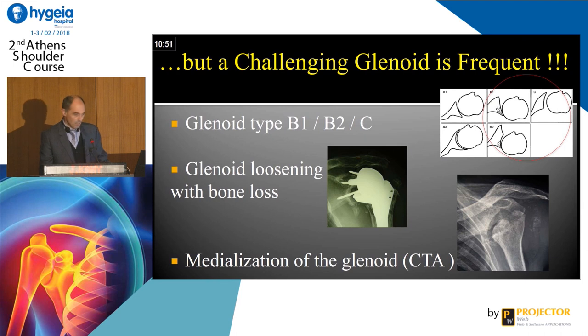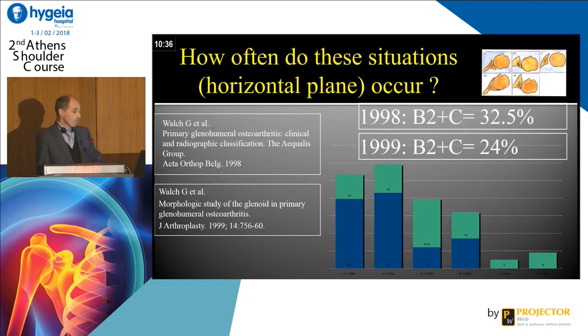A challenging glenoid is frequent. You can have the Walch classification with B1, B2, C. You can have scapular notching, medialization. How often does this situation occur? The B2 and C glenoid is about one out of three.